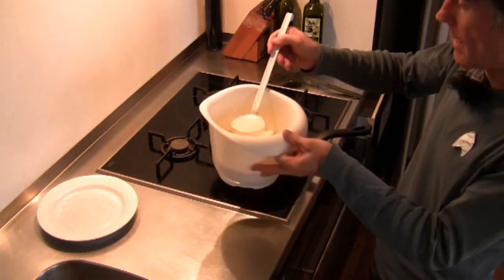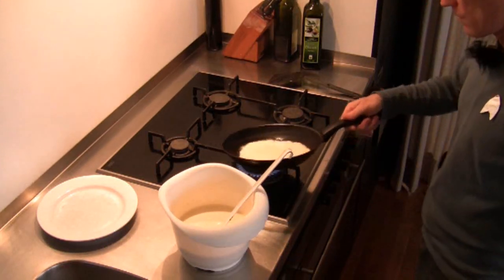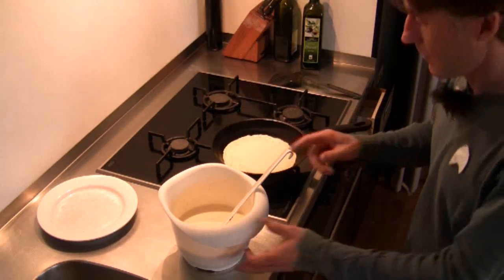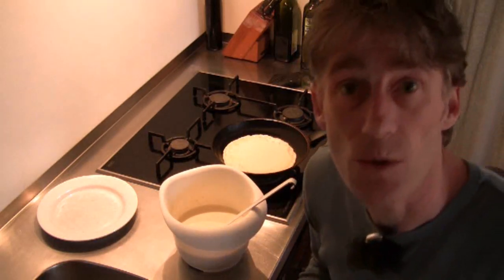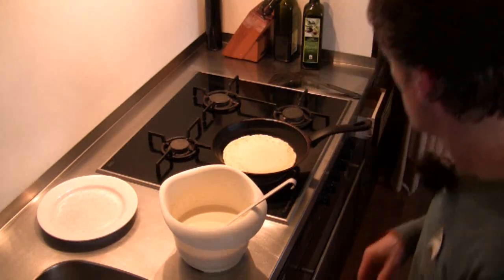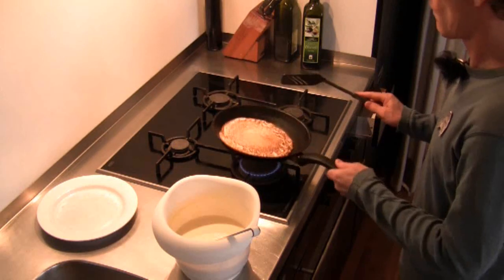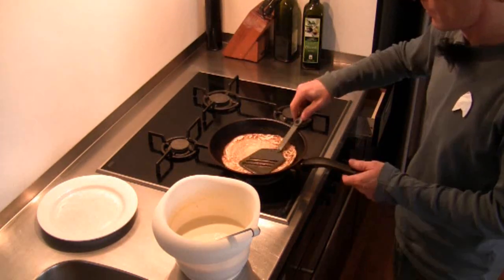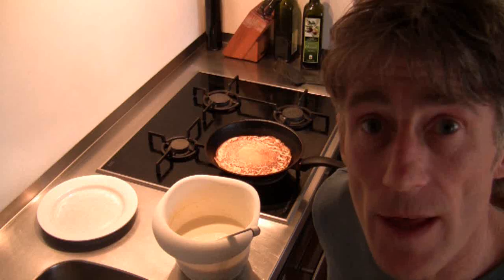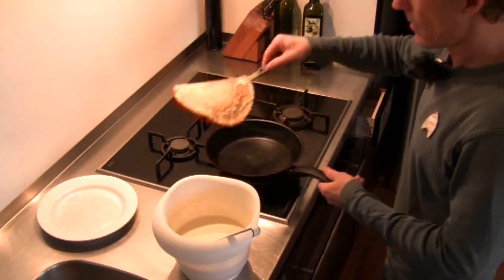With the ladle we add the pancake mixture. I'm not going to do any tossing for you today because pancake mixture is very hard to clean from the lens of the camera. Now you see the little bit of mineral water that we put in there makes the pancake glow. There's our first pancake.